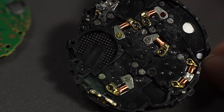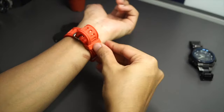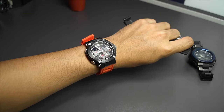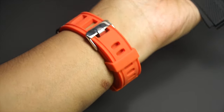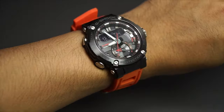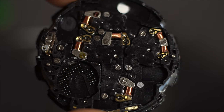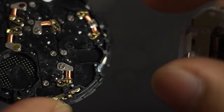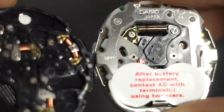Stacking would make the watch thicker. That is why the GST-B200 is smaller — instead of using coils, it uses a digital display, which allows them to reduce space and make the watch smaller. But regardless, I really appreciate what they're doing here because if you compare the coil motor size to previous generations, there is a big difference.